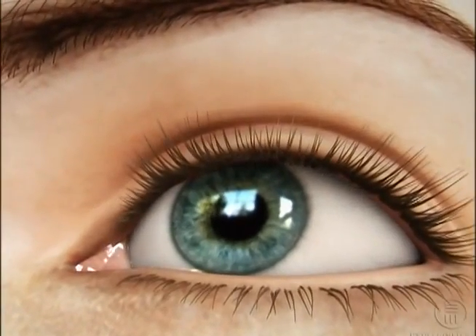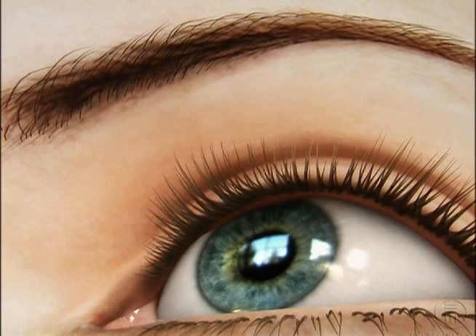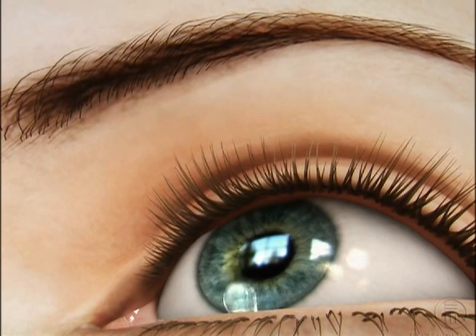If you are diagnosed with narrow-angle glaucoma, your doctor may perform a procedure called laser iridotomy to decrease the risk of a sudden and dangerous buildup of pressure in your eye. Before the procedure, your doctor will place drops in your eye to constrict the pupil.